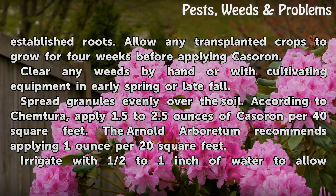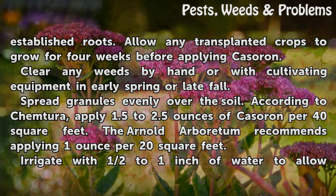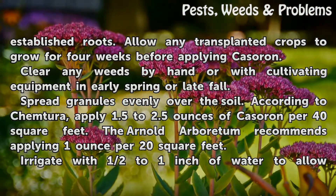Allow any wanted plants to grow to maturity with established roots. Allow any transplanted crops to grow for 4 weeks before applying Cassoron. Clear any weeds by hand or with cultivating equipment in early spring or late fall. Spread granules evenly over the soil.